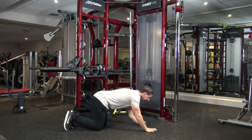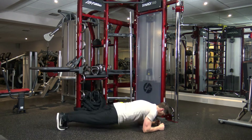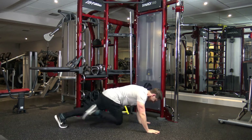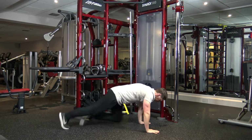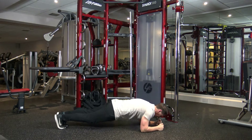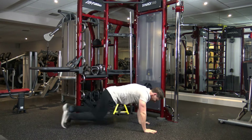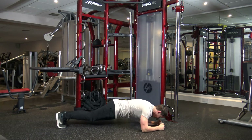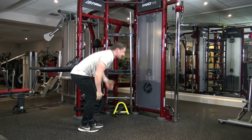Next we've got plank rotations to 8 mountain climbers. They'll be like this: 1, 2 — then 1, 2, 3, 4, 5, 6, 7, 8. Keep it going. Good. Next exercise.